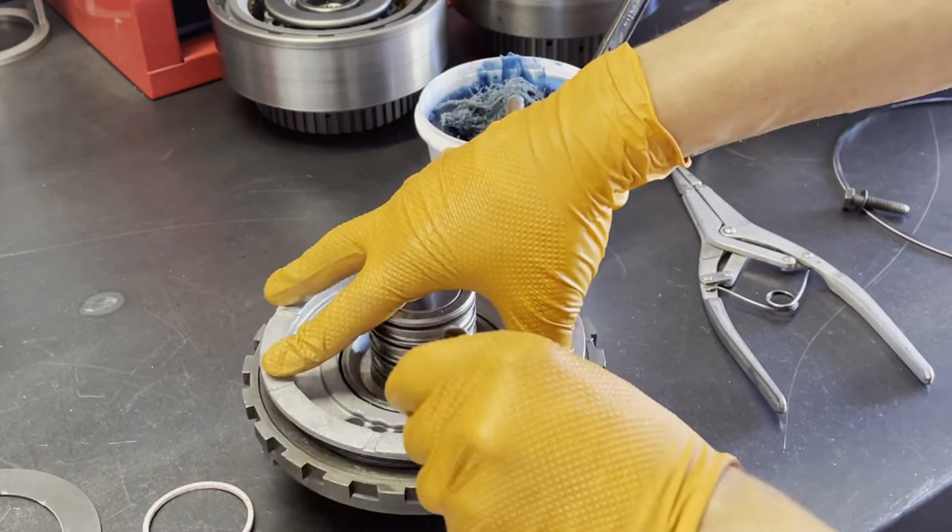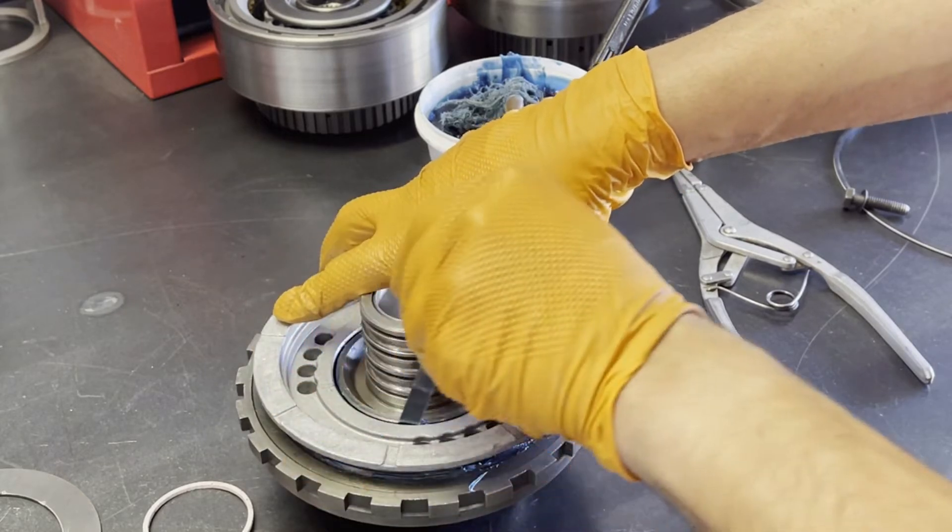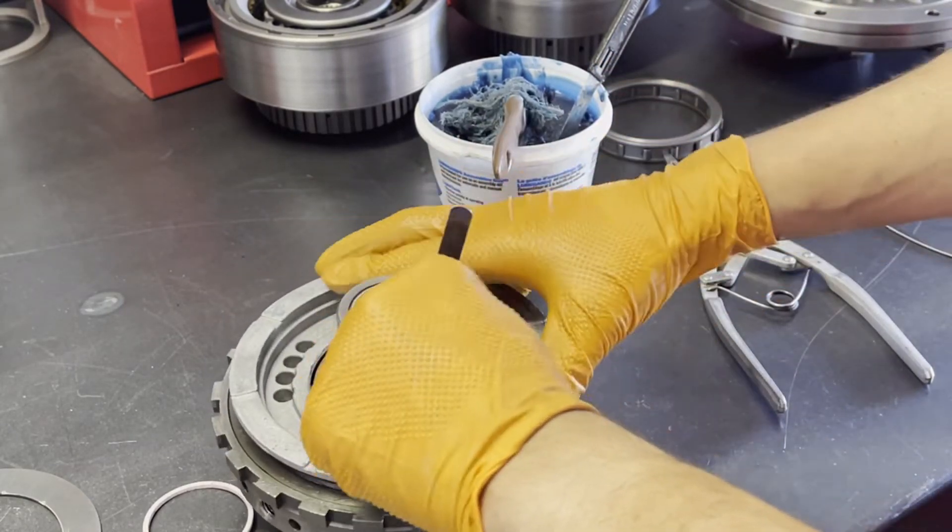The same deal — downward pressure as you go, being mindful not to cut the lip seal.